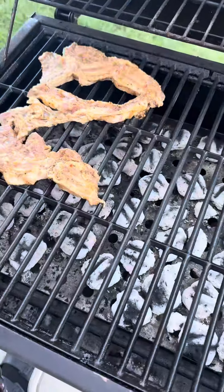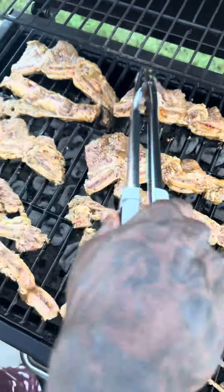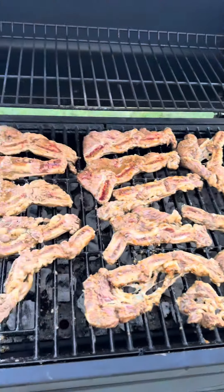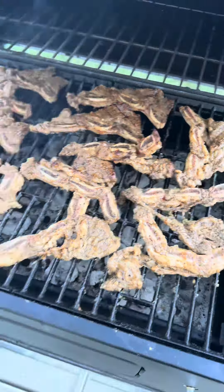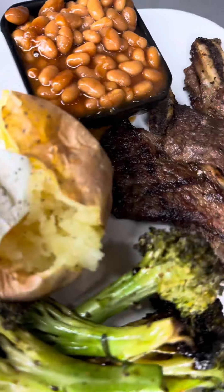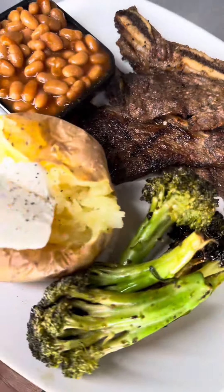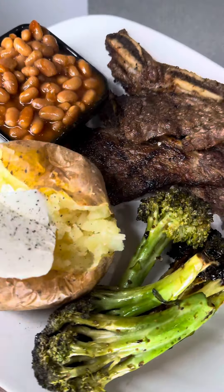My man does the cooking on the grill, so I'm just out here recording, but this is how it comes out. It does not take long at all to cook on a grill — this was super quick and easy. In the kitchen, I was making some teriyaki broccoli, some baked potatoes, and he wanted some baked beans.